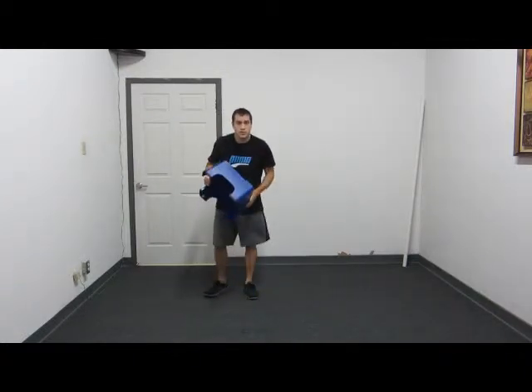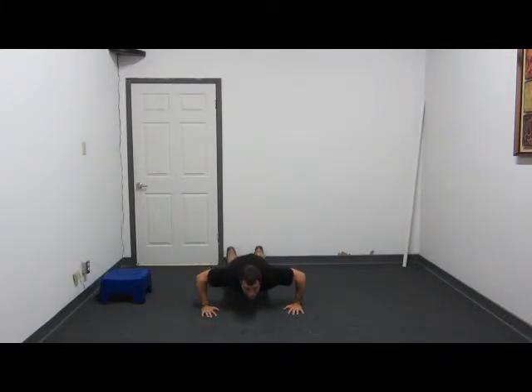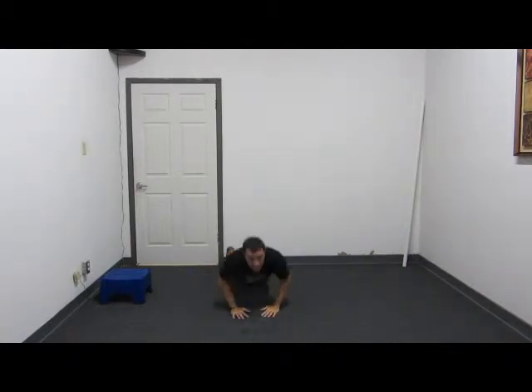The next exercise I'm going to demonstrate is going to be a push up depth jump. This is a plyometric exercise that works your entire upper body. You're going to start with a wide stance push up — your hands are going to be a little wider than shoulder width apart. Get down to a 90 degree angle, explode up off your hands, touch in the middle and jump back out. One, two — just like that.